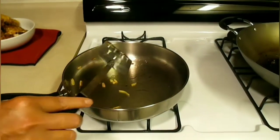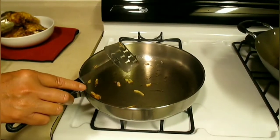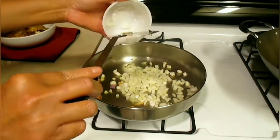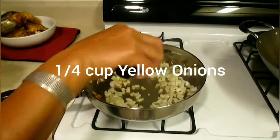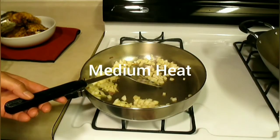Now we're going to make rice. We start with onion — a quarter cup of yellow onion — on medium heat.